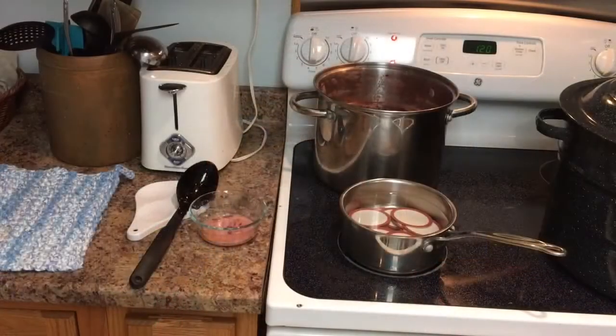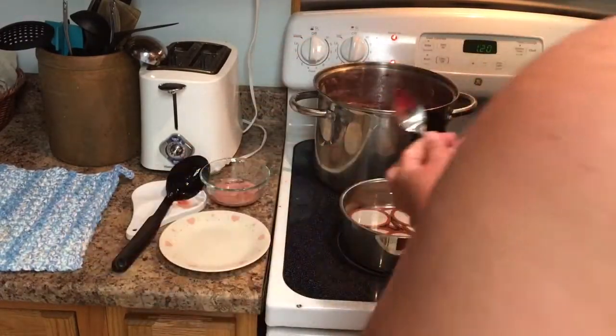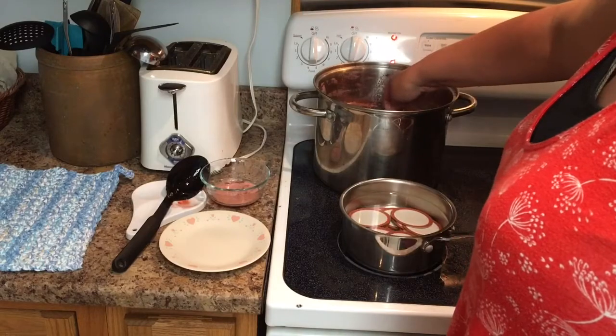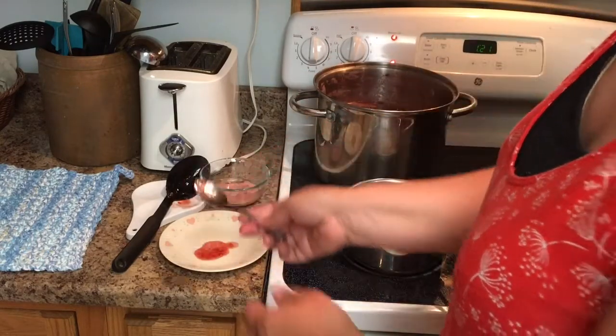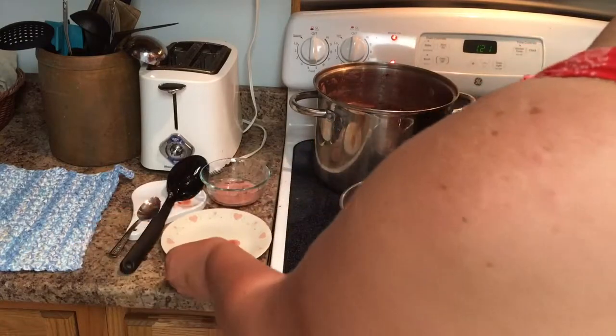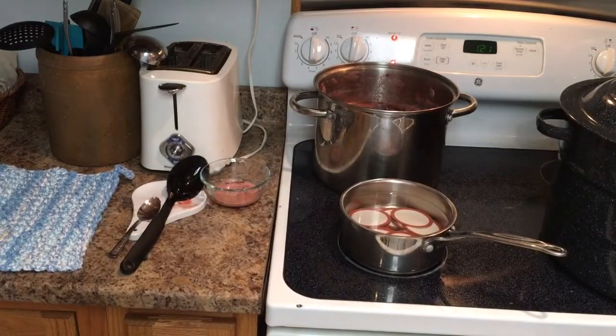I pulled our plate out of the freezer. I'm going to take a little bit of our jam and put it on the plate, and now I'm going to stick it back in the freezer again and see if it sets up.